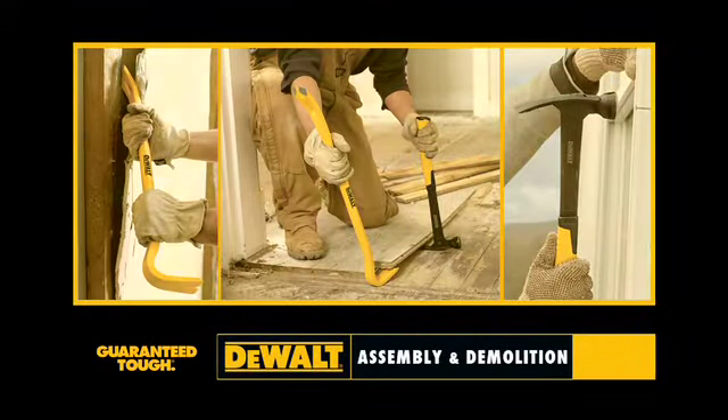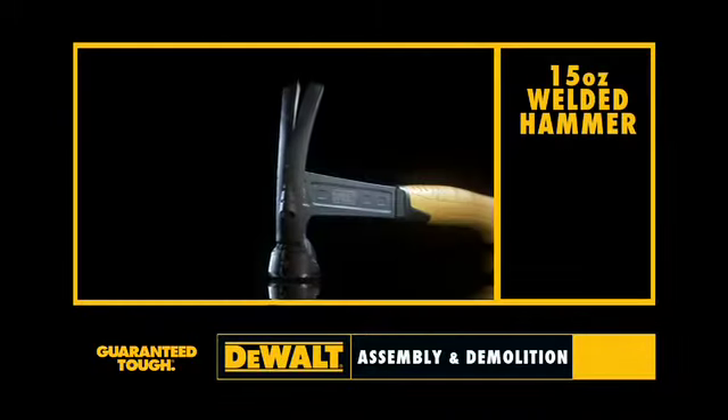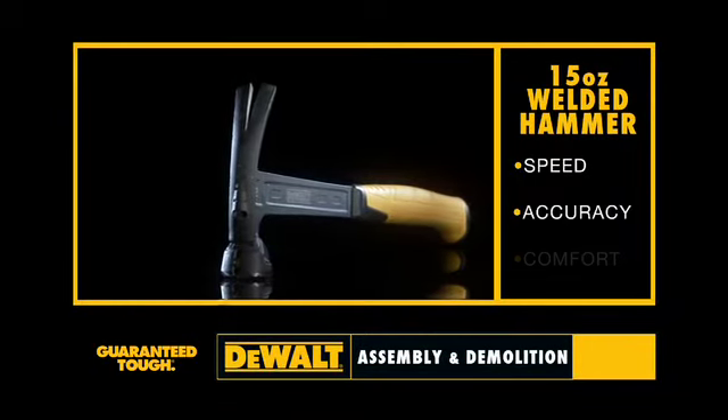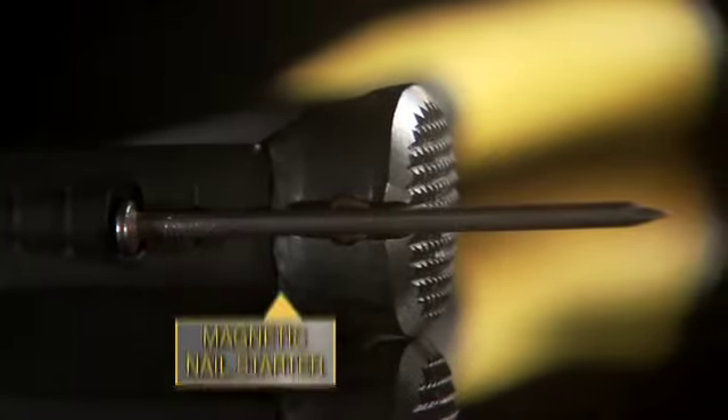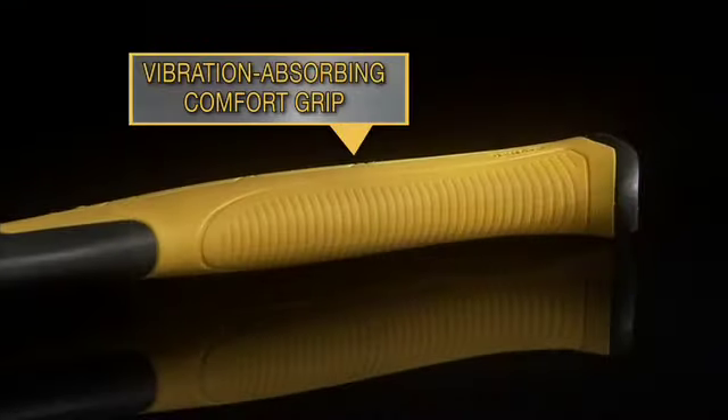For assembly and demolition. Presenting our 15-ounce welded hammer for speed, accuracy, and comfort. 15-ounce weight for a faster swing. Featuring a magnetic nail starter and a vibration-absorbing comfort grip. Its lightweight design helps reduce fatigue.